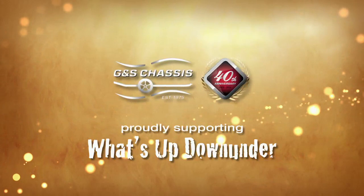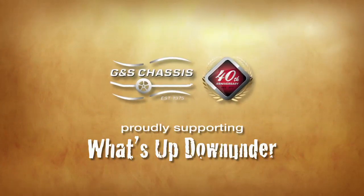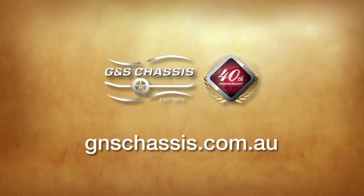Today's journey has been brought to you by our good mates at G&S Chassis. For more information, simply go to gnschassis.com.au.